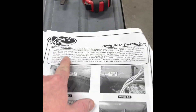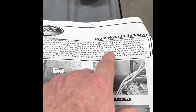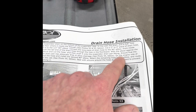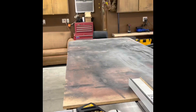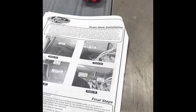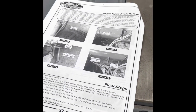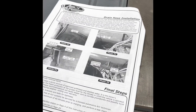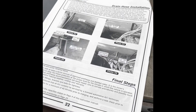It says to start off, locate the evaporator drain on the bottom of the evaporator. In line with the drain, drill a 5/8" hole. Well, I've got a pretty decent shop here folks - I've got an auto side, a wood side, and all kinds of 5/8" spade bits, but my Harbor Freight metal bit kit only goes up to half inch.